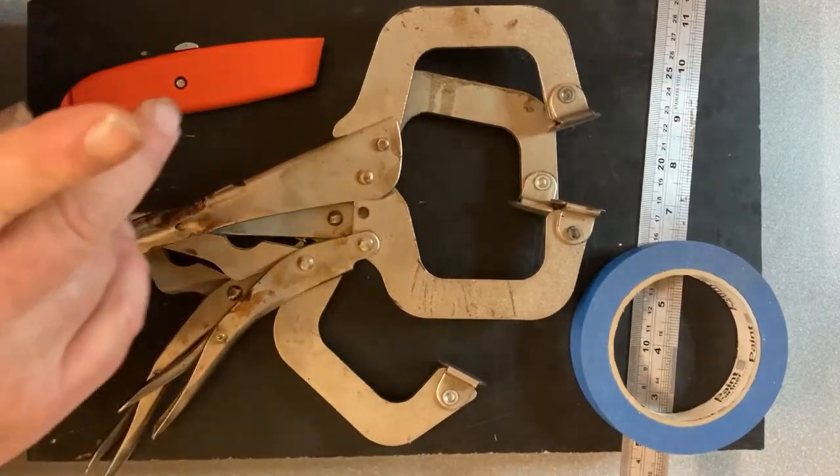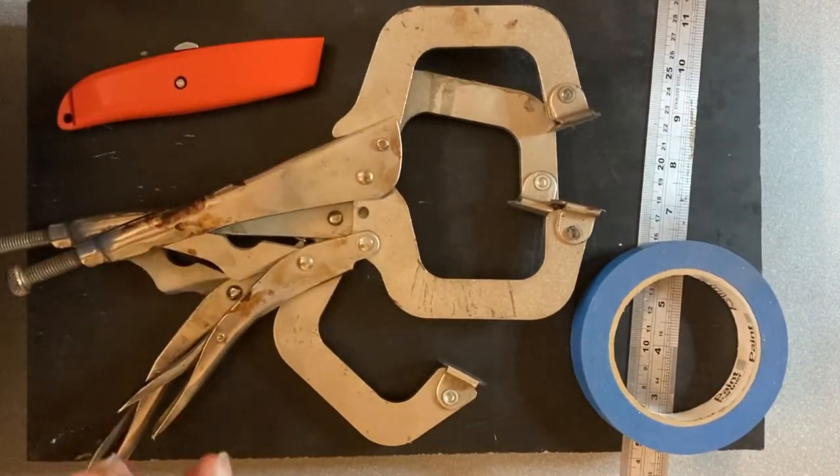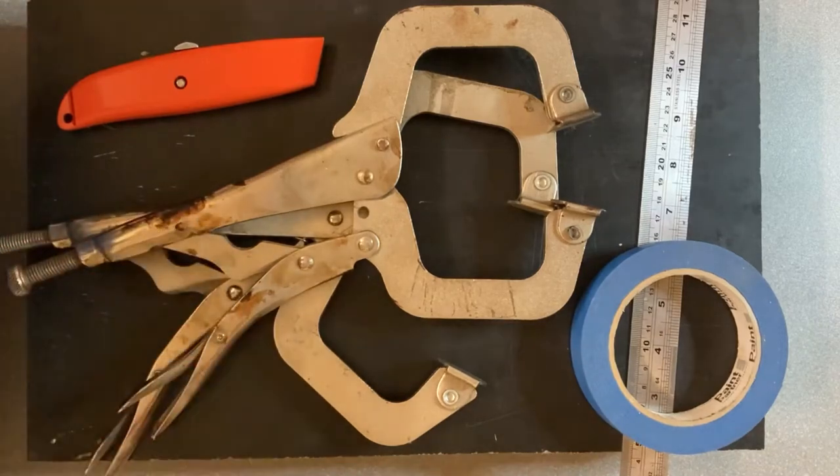G'day everyone and welcome back to the channel. Today we are going to do some Kydex sheaths on a kitchen knife.